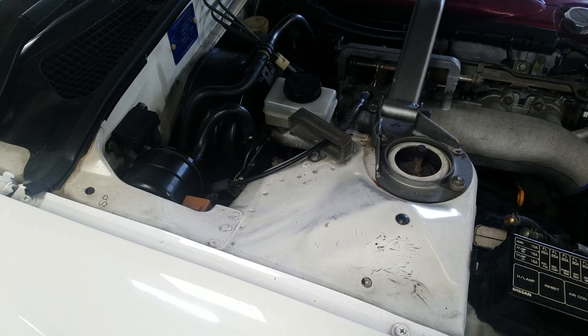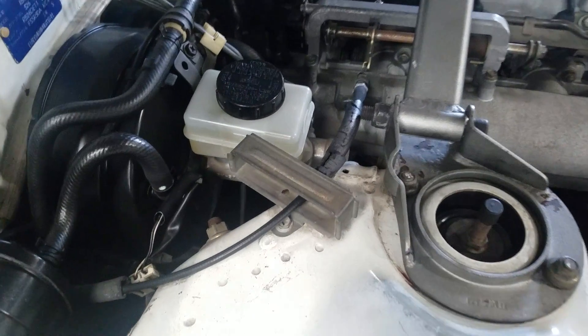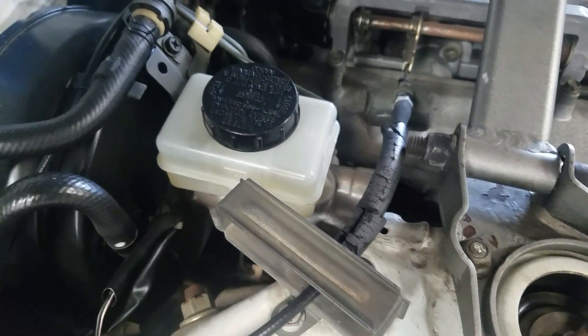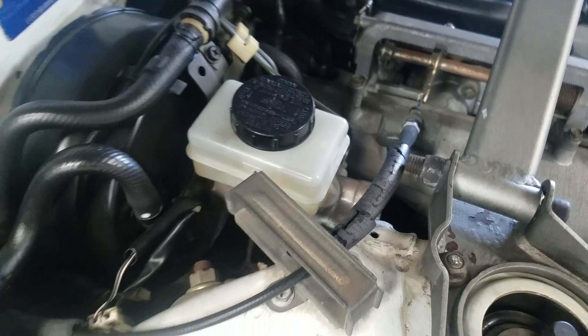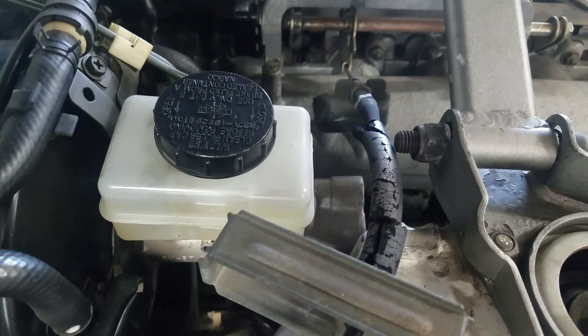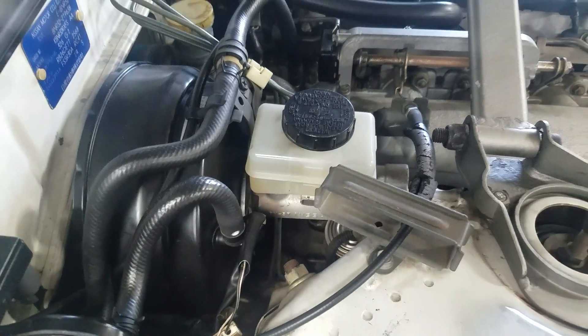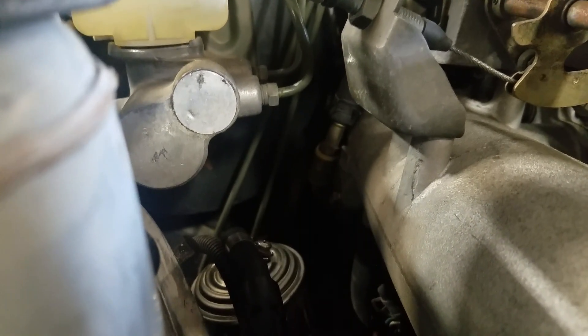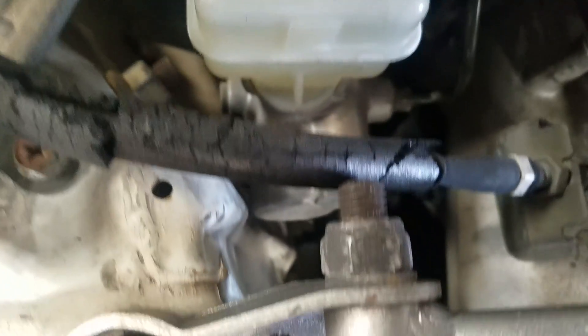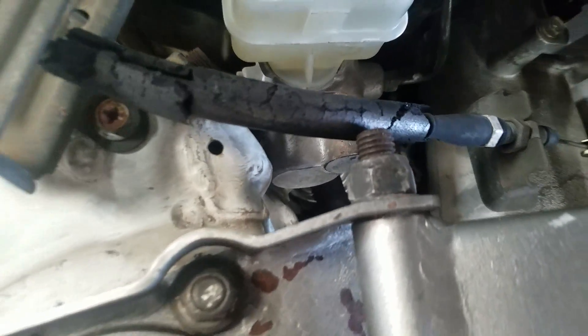A lot of people ask about a master cylinder stopper, so this is a quick video showing how much flex you see when you press hard on the brakes — basically how much the firewall flexes. Go ahead David — you can see how much everything flexes. It's hard to tell from that direction, but from here you can really see it. Okay, let's stop.